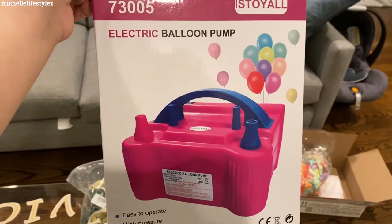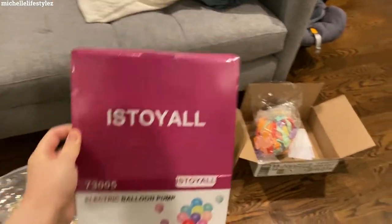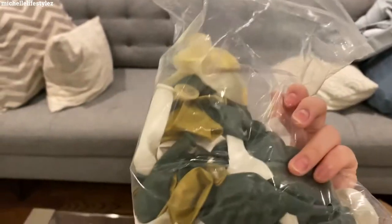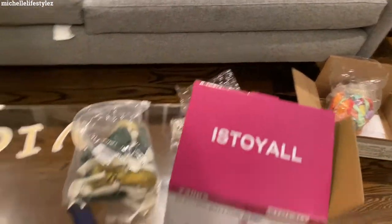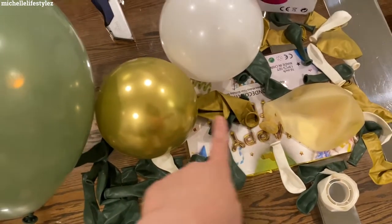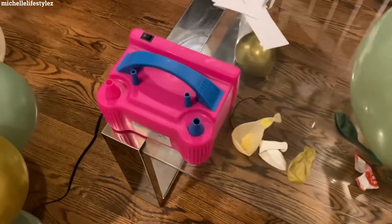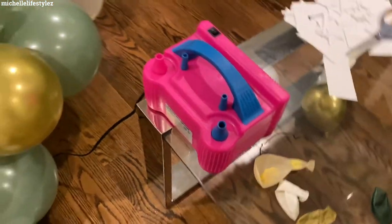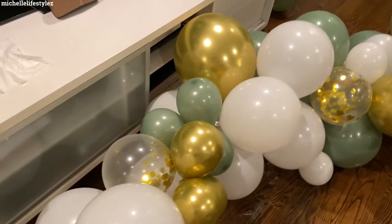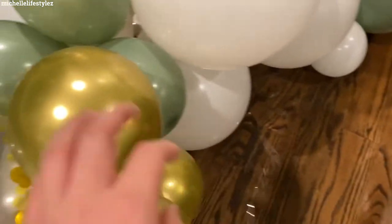So we bought this machine from Amazon, and this packet of balloons that comes with everything you need — they have small sizes, large sizes, sage green, gold, and white. This is a machine that blows the balloons, and they come with this string. All you need to do is attach the balloons on it.